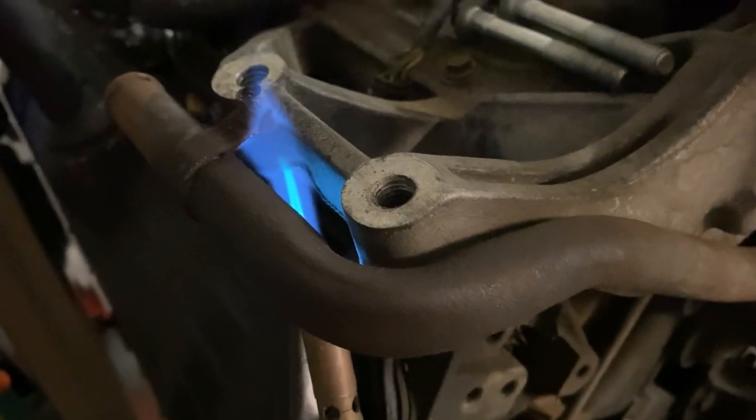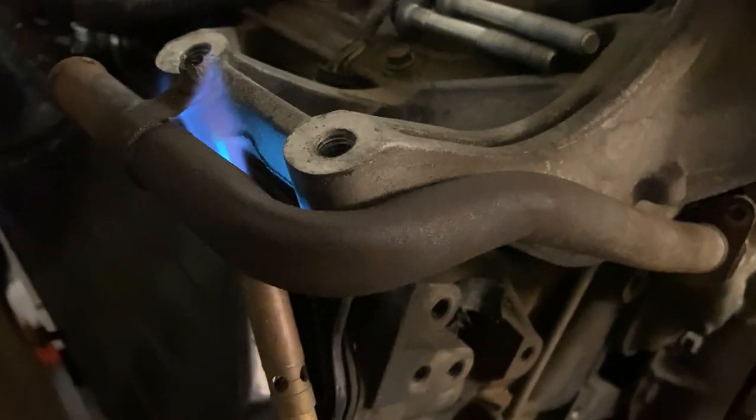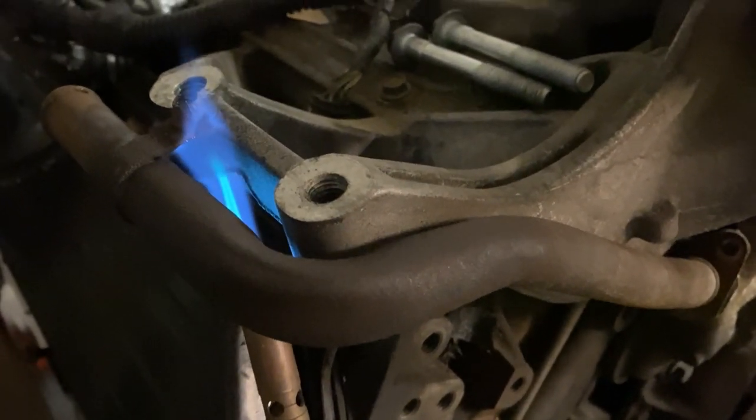A few of these bolts just do not want to come out — it's almost like they've been in here for a while. We'll get them.